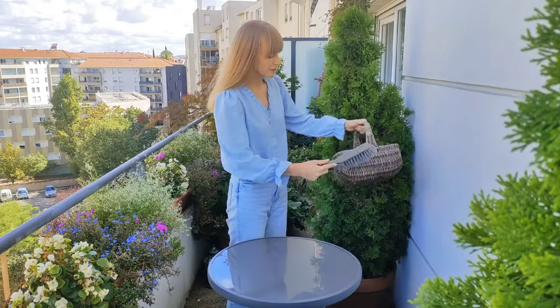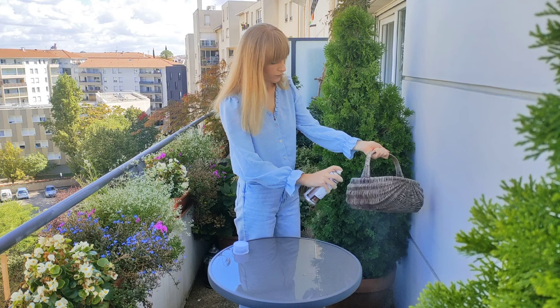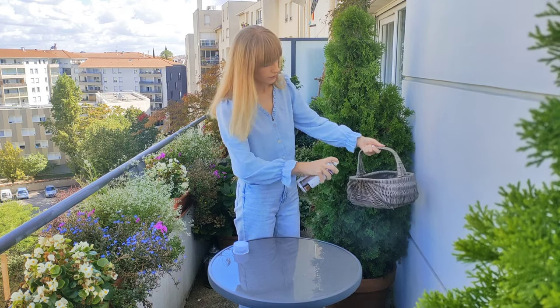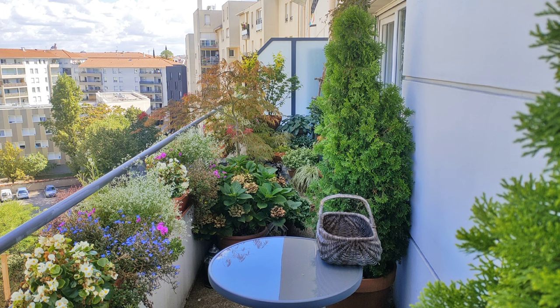Let's start with a wicker basket. First, clean the basket with a brush. I keep my baskets outside all year round, so it's really important to spray them with a wood preservative at least once or twice a year to protect them from the weather conditions and from absorbing moisture. I spray mine with a clear wood preservative. Now let's leave it for a few minutes to dry.